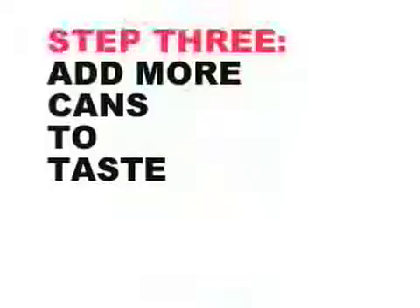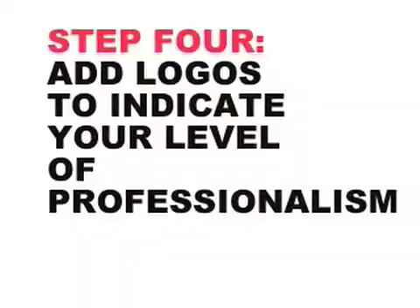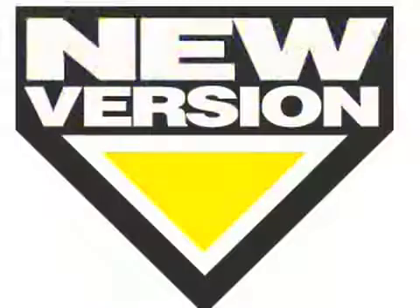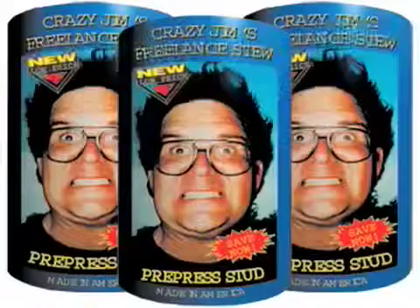Add more cans to taste, like this. Now add logos to indicate your level of professionalism. New low price — work cheap. And voila, you have a resume no employer should be able to resist.